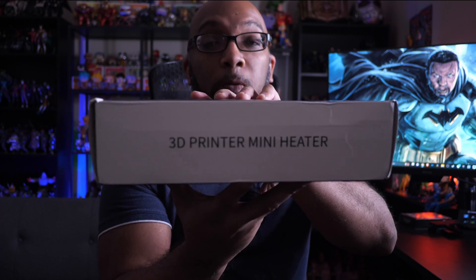Well, no. There is hope because I've got a product from Chitu Systems that solves the cold resin problem. This is a mini heater for resin 3D printers and Chitu Systems sent this over to me to test out, and it couldn't have come at a better time because it is starting to get cold pretty much everywhere around the United States.